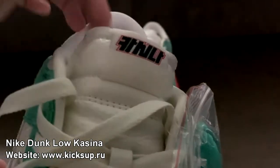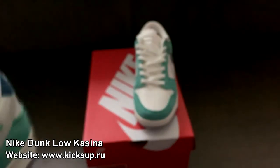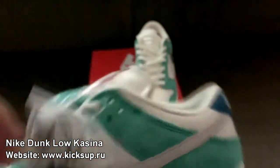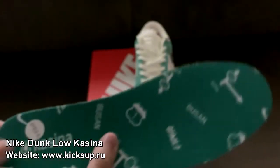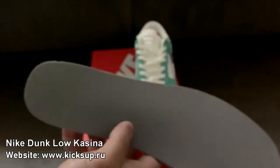And the tongue is also leather as you can see. Let me try focusing it a bit more. Oh wow, I'm quite impressed about these. Oh, we got some grey laces as well. Let me take the insole out. So here's the insole.